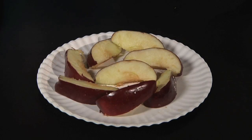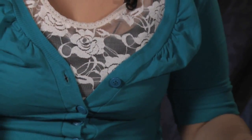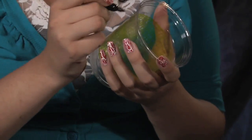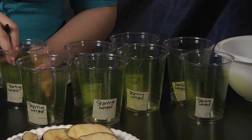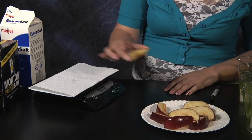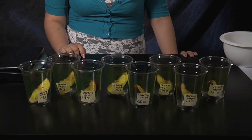First things first, we'll need to have an adult help cut the apple into eight pieces that are similar in size. Next, take the pen and give each cup a number one through eight, then put a piece of tape on each cup with the words 'starting weight' written across it. Make sure to leave enough room on each strip of tape for the data. Now grab an apple slice, weigh it, and record its weight on the piece of tape on cup number one, then insert the apple slice into the cup. Do this for the other seven apple slices so they have all been labeled with the correct starting weight.